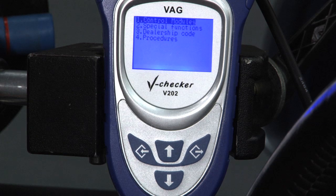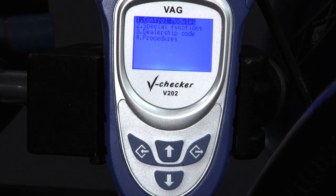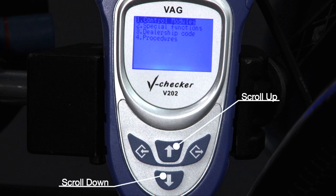Here we'll show you the use and function of each button. The up arrow enables you to scroll up and the down arrow enables you to scroll down. The left arrow is the selection button and the right arrow is the back or return button.